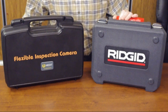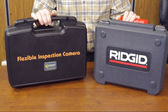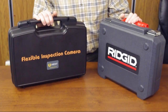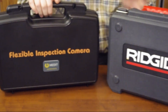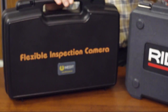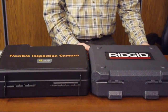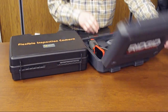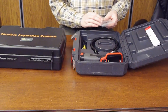Today we would like to compare two inspection video cameras — video borescopes — one from Rigid and one from Medit, called the Voyager video borescope. I would like to briefly show you what is included in both cases and then we can see what the difference is between these two cameras. Let's start with the Rigid.